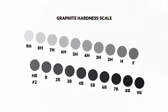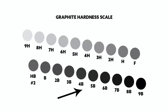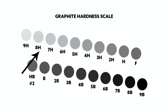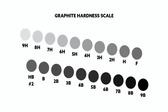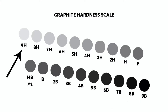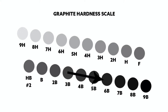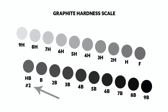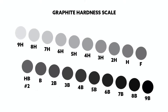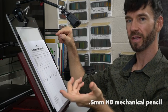The leads will be rated with numbers and letters. An easy way to remember this is that the letter B can stand for bold because it makes a darker mark. The letter H can stand for hard because it's a harder lead and harder to make a mark. The higher the number for B, the darker the mark. The higher the number for H, the lighter the mark. So essentially the graphite goes from super hard and light to super bold and dark. The HB pencil — also known as the number 2 from school — is right in the middle: kind of hard, kind of bold. So let's grab our next pencil.